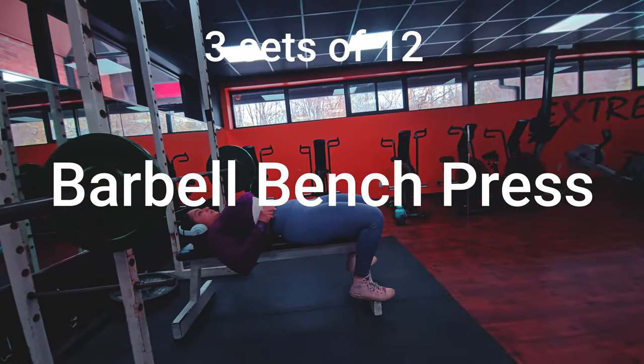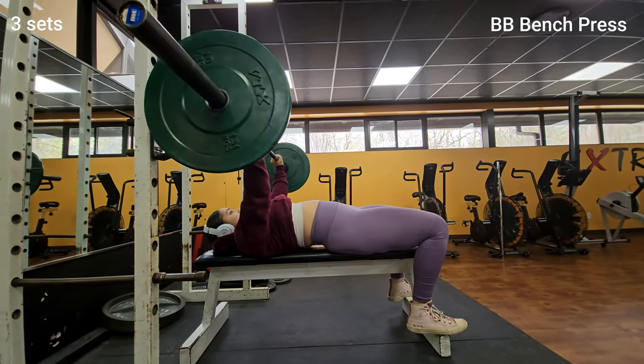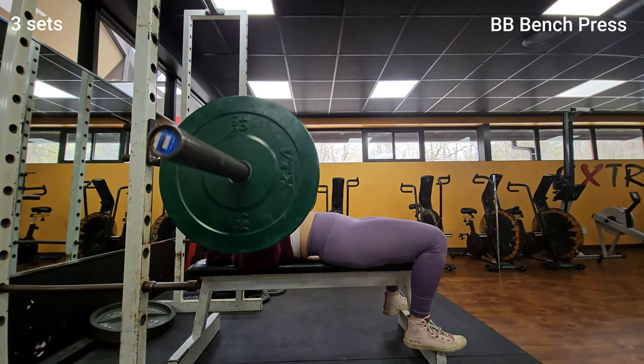Now it's time for barbell bench press to target your chest and triceps. Lie on a bench with your feet flat on the ground and lift the barbell up and towards your chest.